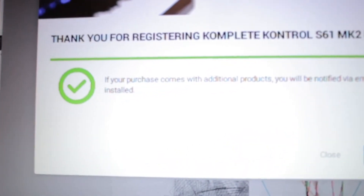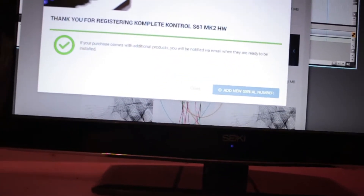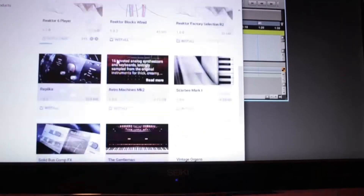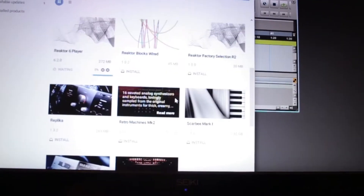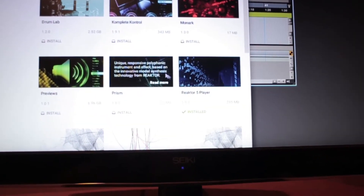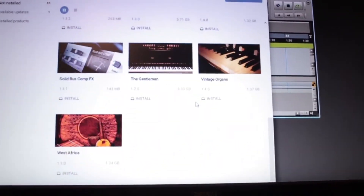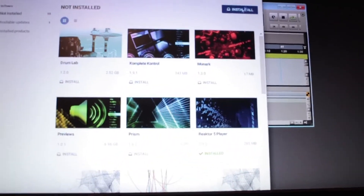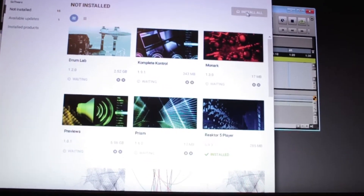Oh, it's telling me to check my email. That's what you get for not reading. It just appeared. Nice. I had to enter the serial in twice and then it finally gave me all these, so let's just click install all — that way we can play with the keyboard.